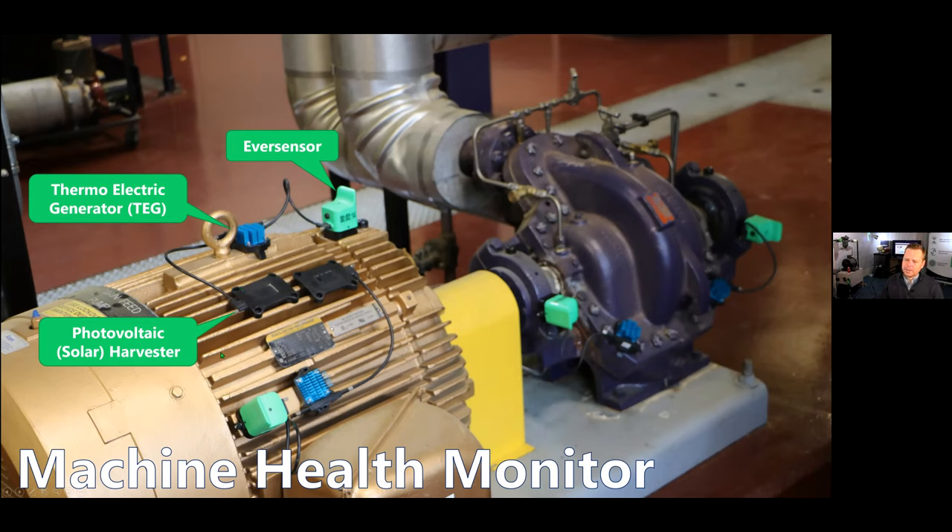On this particular example, this is a boiler feed pump. The motor itself runs warm sometimes and other times is close to ambient, which is why we're using two harvesters. The driven equipment — the actual pump — is a hot water pump. So we know anytime it's running, it's going to be hot. We use the thermoelectric generator to scavenge that waste heat that emanates from it, and that's all we need to power the sensor in that application.